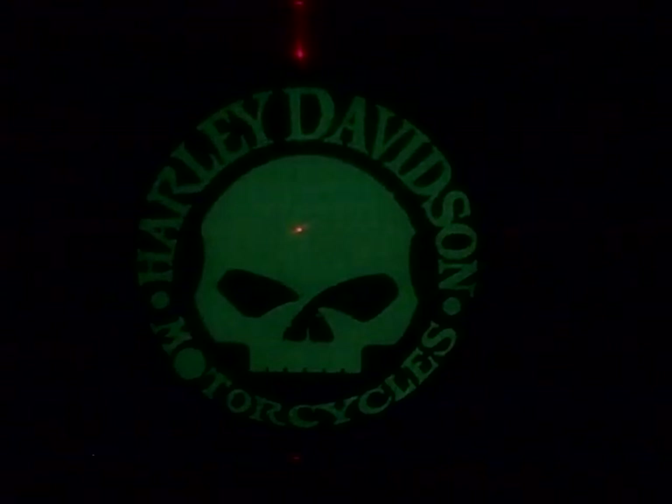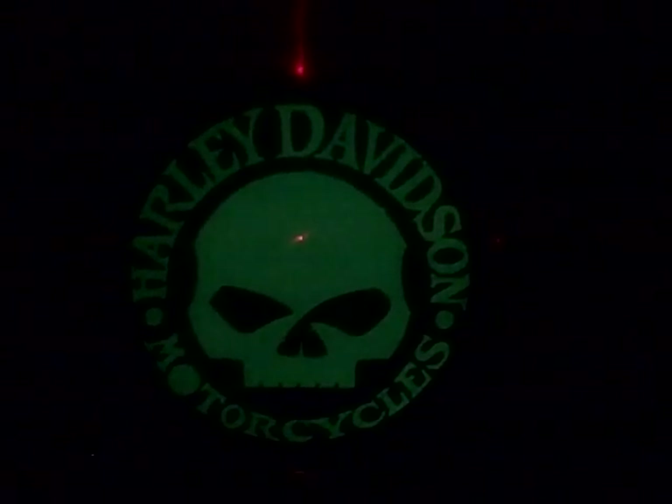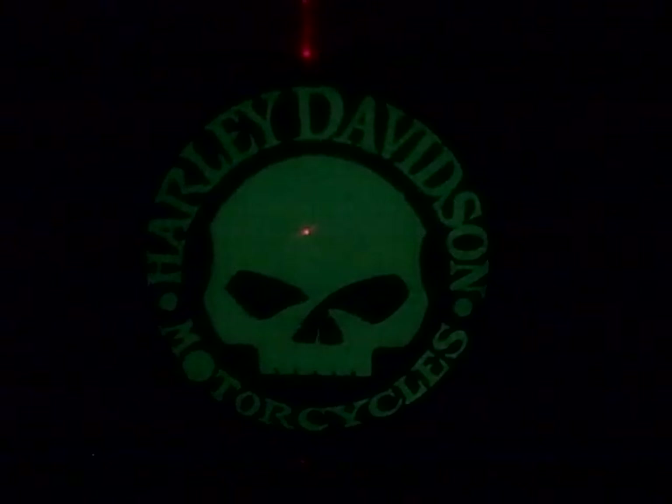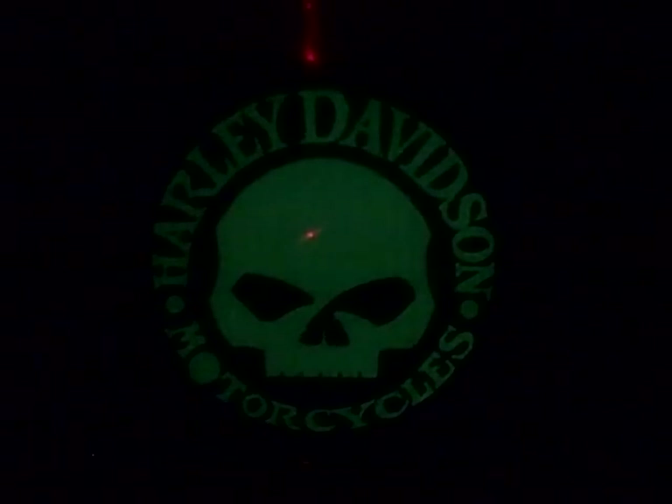If you charge it for more than an hour — charging is just running a light on it — it'll glow for 12 hours. Just wanted to show you.